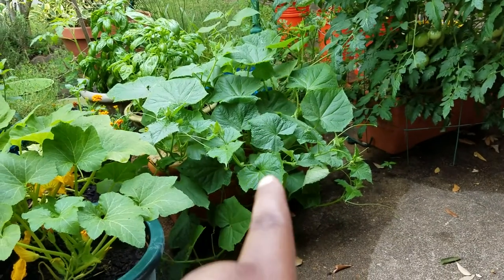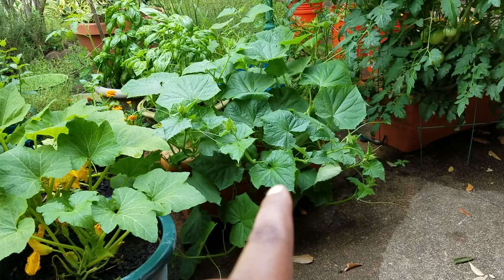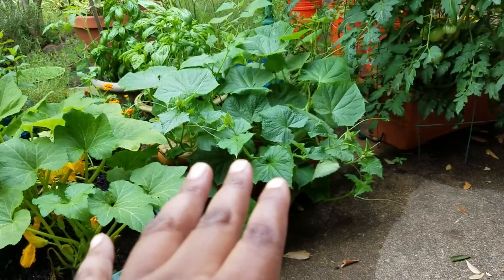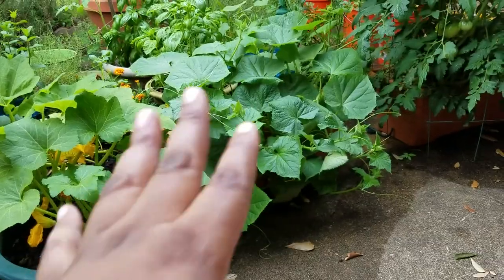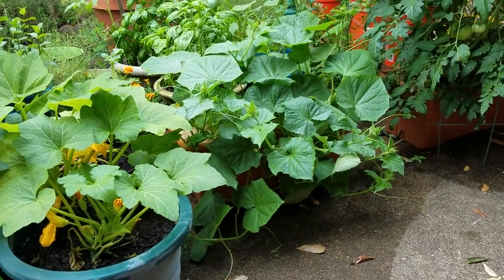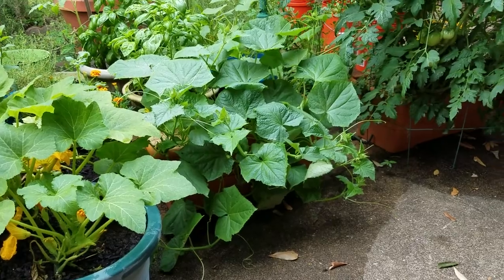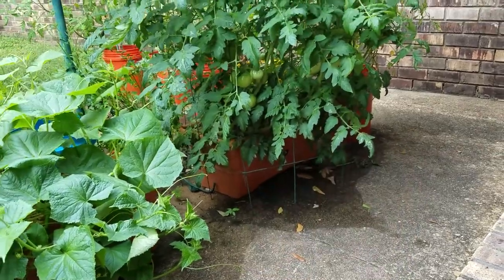These are cucumbers — this variety is called Space Master. If you have limited space, that's why it's called Space Master: very short vines, perfect if you have limited space. They were really small about a week and a half ago and then all of a sudden they just took off. They're doing really well in that grow box.